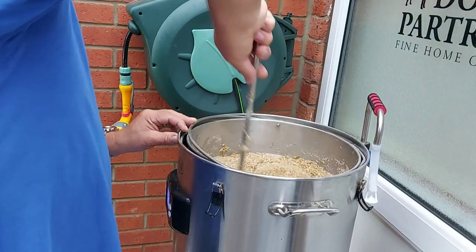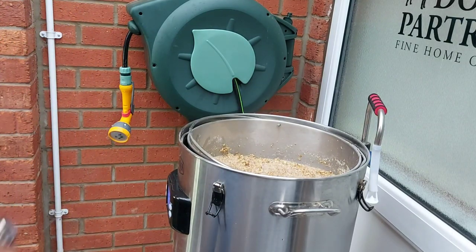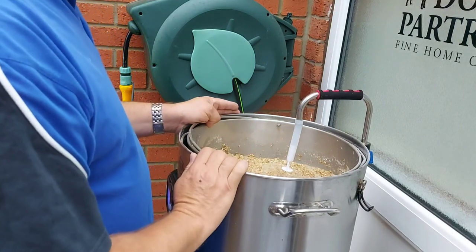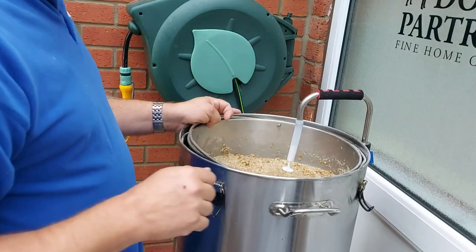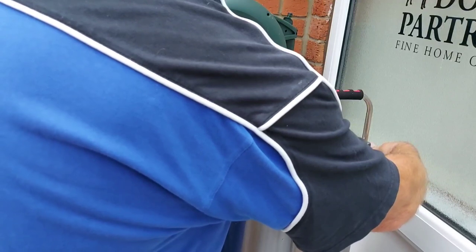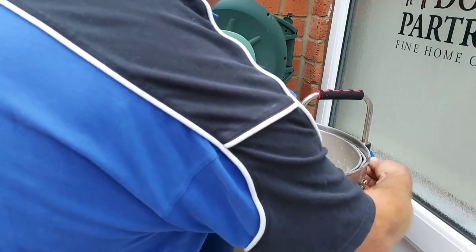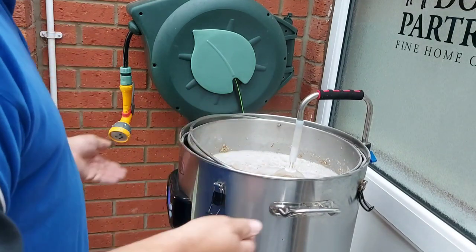So that's all the grain stirred in — I'm quite happy with that. At this point, normally with the Brew Devil I'd put the lid on to help keep the mashing temperature. My mashing temperature has already dropped a little bit. I'm going to shorten this pipe just a little bit because with 10 kilos of grain it was sitting on top of the grain. I'm going to start the pump — just turn it down to a trickle, keeping my eye on the grain.